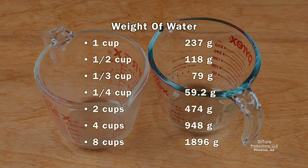If you own a kitchen scale, you can check the accuracy of any measuring cup.